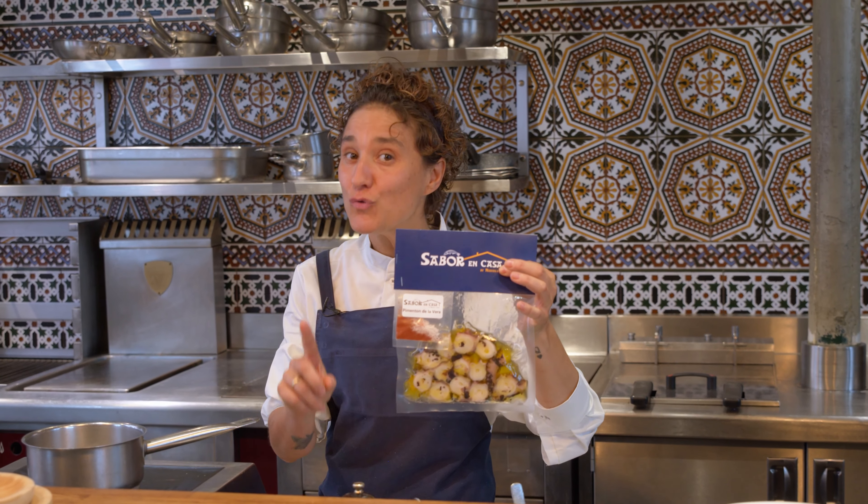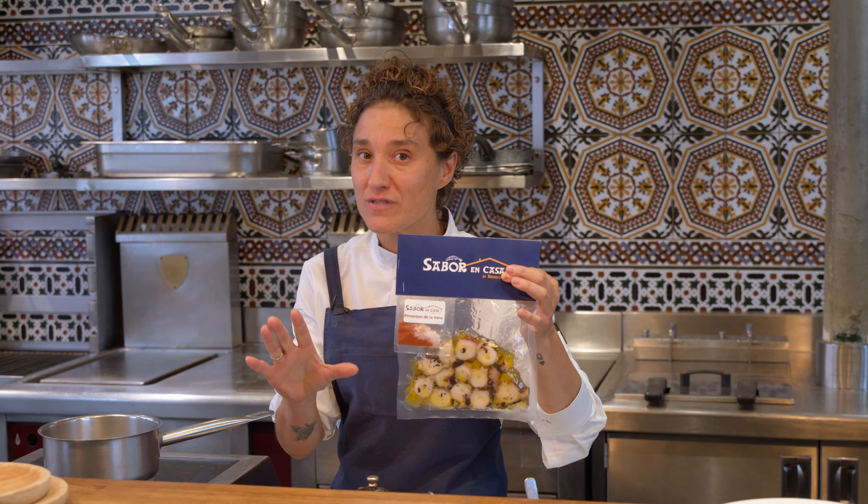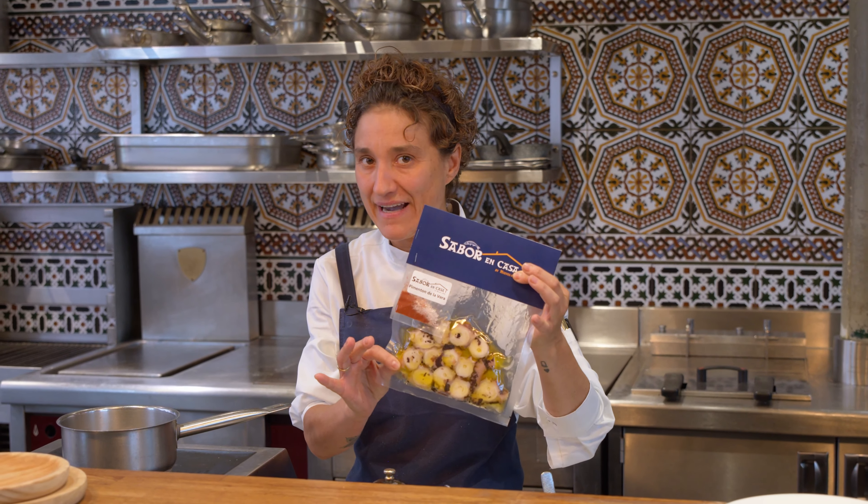I'm going to show you how to cook and warm up our amazing Octopus a Sabor. We're doing the Octopus a la Gallega.